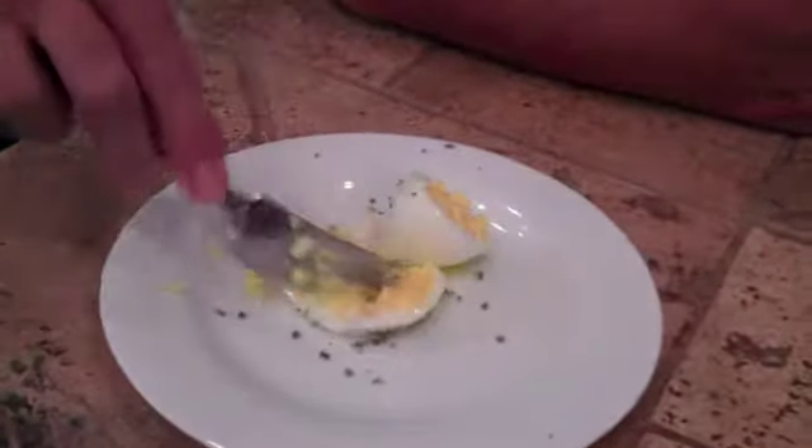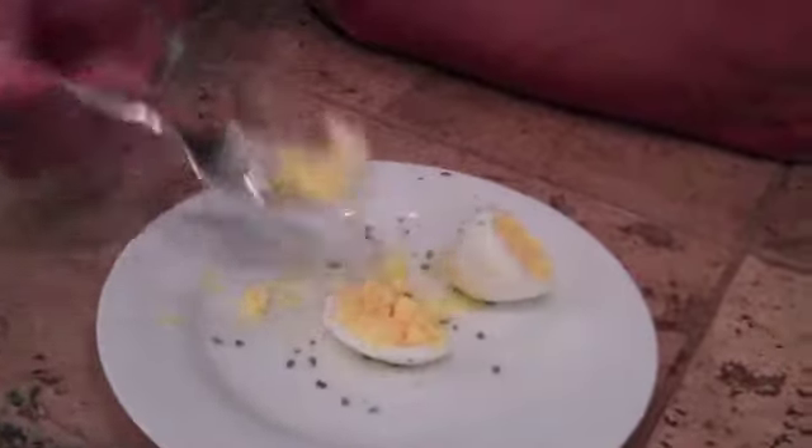Beautiful hard-boiled egg made into a delicious snack. You don't find a more delicious way to get protein, vitamins, minerals, and a smile.